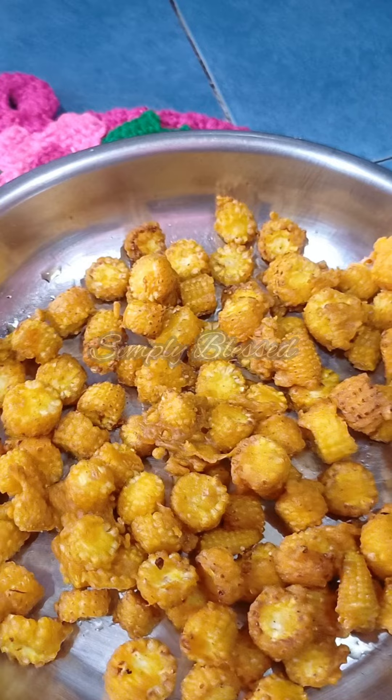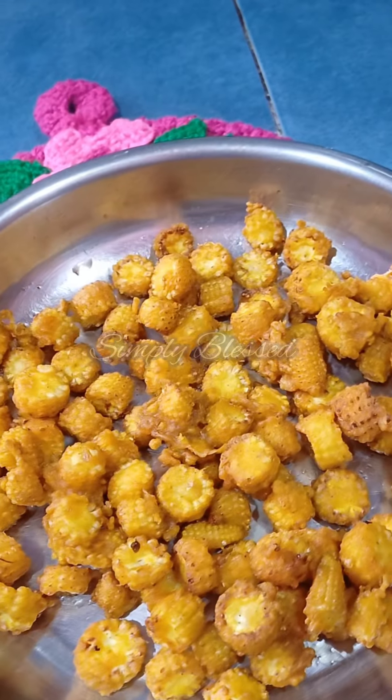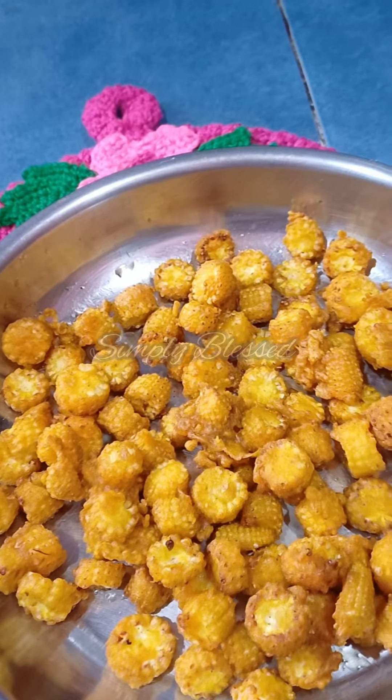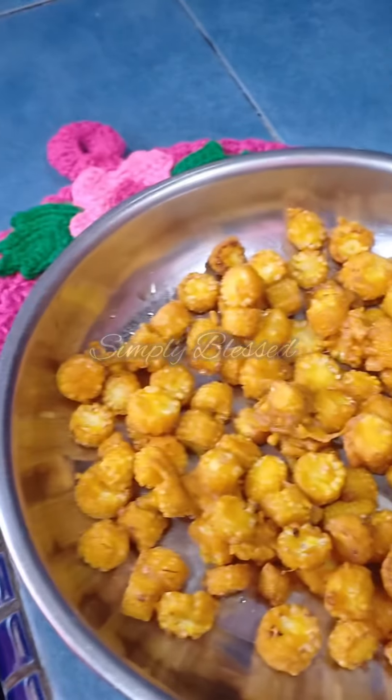She fried the baby corns and then she said either you can use it right away or you can turn it into chaat baby corn.